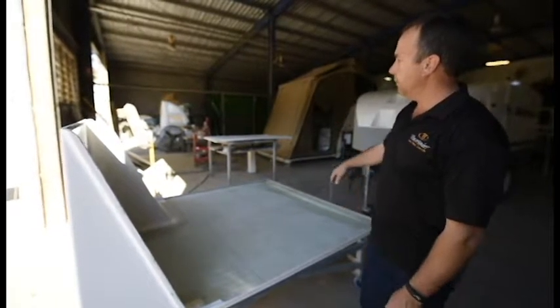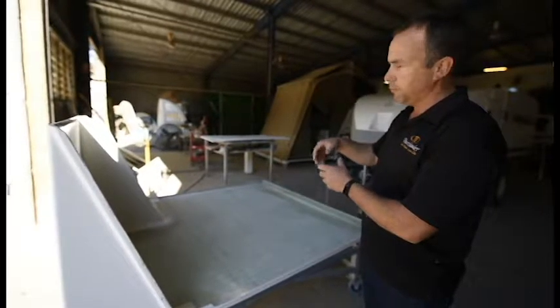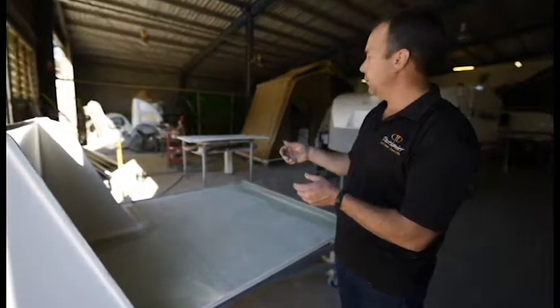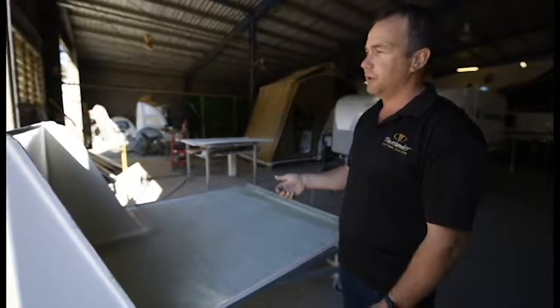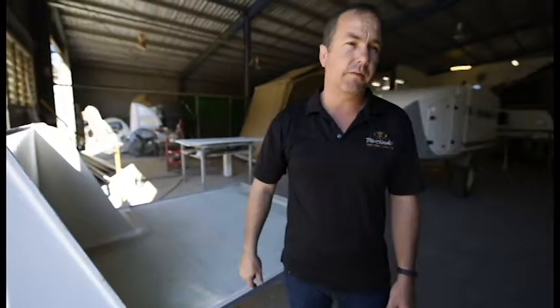We've got one of the doors over here — that just gets all trimmed up. He puts a hinge on it and goes round and seals all the edges, then it's ready to get fitted to one of the campers. We'll show you one of them getting fitted up later.